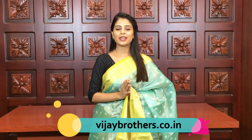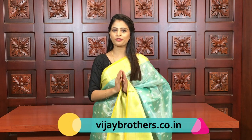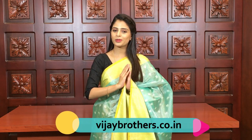Hello all, Namaste, welcome to Vijay Brothers, this is Monica. Today I am back with fancy sarees - party wear sarees. For this collection, chenderi fancy and tissue material sarees are available, very beautiful, especially perfect for night parties. Prices are very reasonable and color options are also very good. Let's quickly get started with the video.